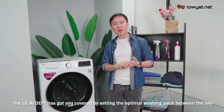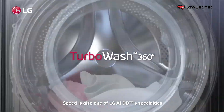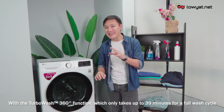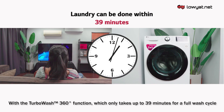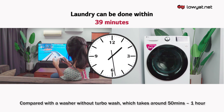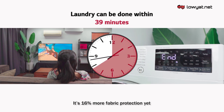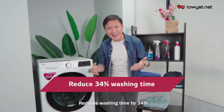Speed is also one of LG AIDD's specialties. With the TurboWash 360 function, it only takes up to 39 minutes for a full wash cycle, compared to a washer without TurboWash that takes around 50 minutes to an hour. That's 16% more fabric protection while reducing washing time by 34% — imagine how much time you're saving.